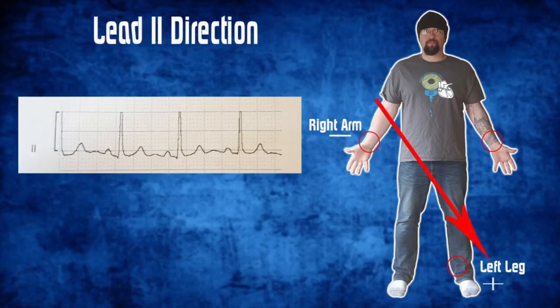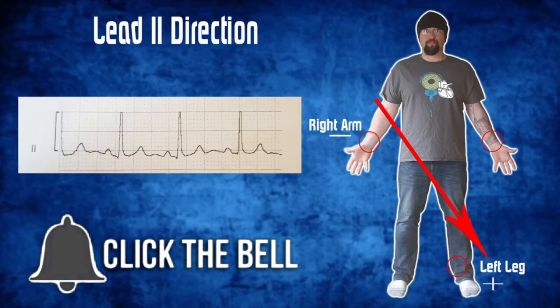Lead 2's direction goes from the negative right arm down to the positive left leg. Lead 2 is the normal conduction pathway of the heart, so this is what you want to be looking for because it most accurately resembles the natural conduction pathway of the heart.